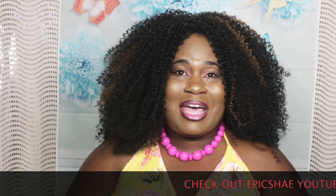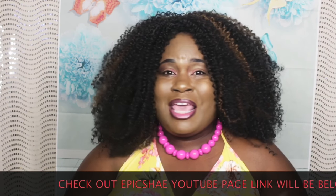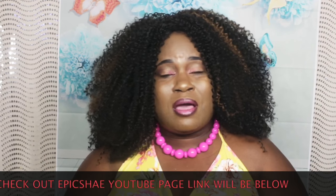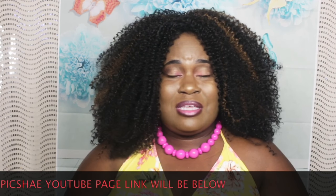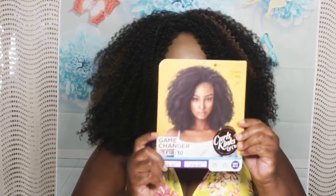If you guys want to join Wigslayers, I will leave that link in the description box and you can be part of the family. Go check out Epic Shea because she is amazing. To my new subscribers, thank you for being part of the Queen's family. My old subscribers, thank you for rocking with me. If you came across this video and like what you see, give me a thumbs up and leave me a comment. Click that subscribe button with the notification bell so you never miss another video. Game Changer, honey — yes! Thank you guys for watching, and until next time, bye!